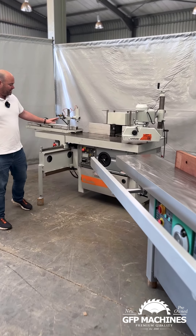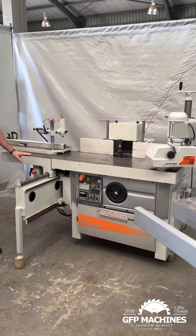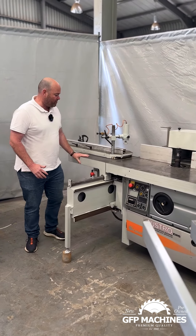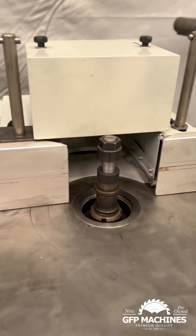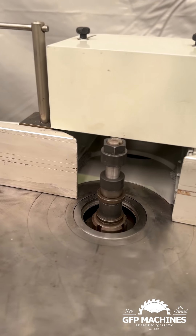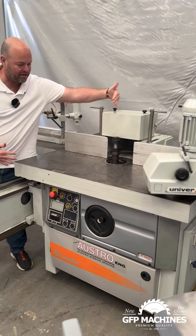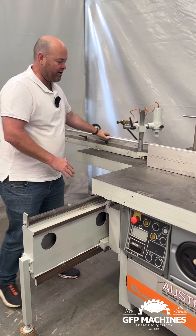The second machine I want to show you is also a Kasselin F90, but this machine has a sliding table. So the head configuration at the moment is set up — if we push this table out the way, we can use it as a normal spindle with a feeder. And then we can swing this head at a 90 degree, so it'll be sitting like so, and the spindle is working with a sliding table direction.